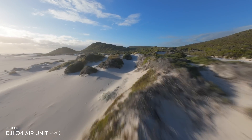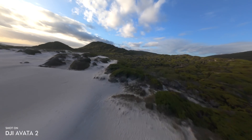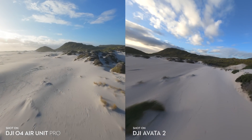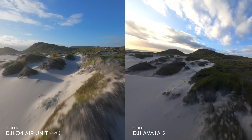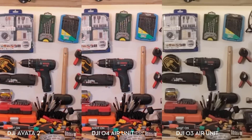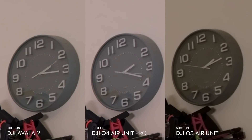Now we can take a look at the O4 Air Unit Pro versus the Avata 2, and this is quite interesting — I've analyzed this footage a lot and essentially concluded that these cameras are identical in lensing, sensor, and image processing. So what you're going to get on the Avata 2 is what you're going to get on the O4 Air Unit Pro. Side by side, the O4 Air Unit Pro and Avata 2 are 100% the same camera and same image.